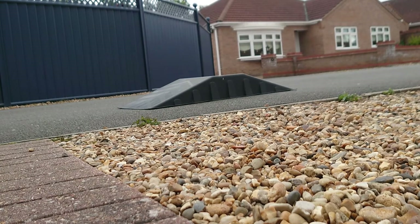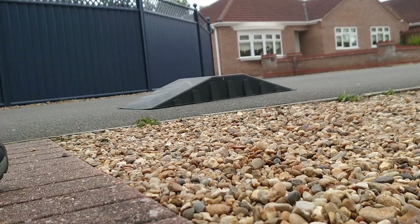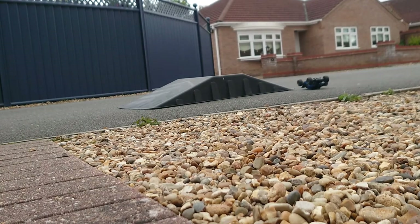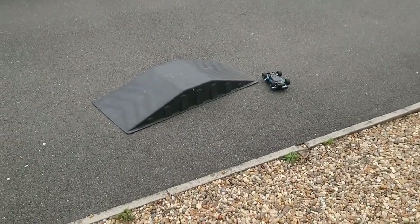Now that I can actually concentrate on the car, I'm trying to get a jump. The first one I got was an awesome jump. Hopefully you caught that and hopefully you got to see a decent jump on camera.